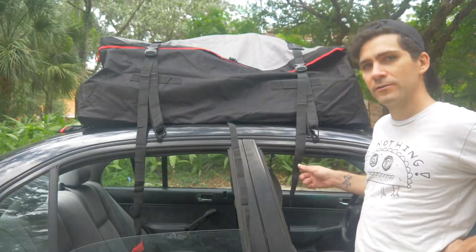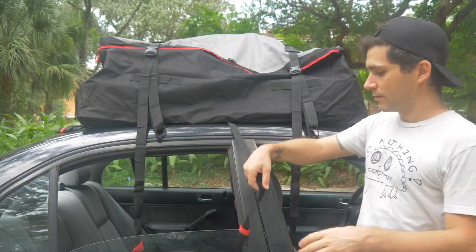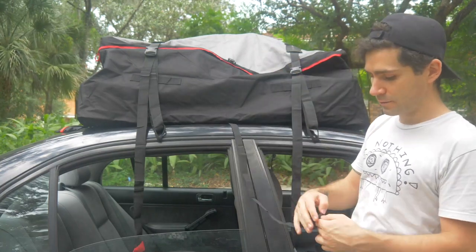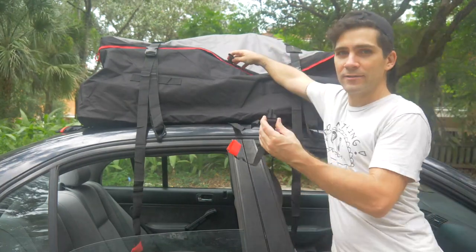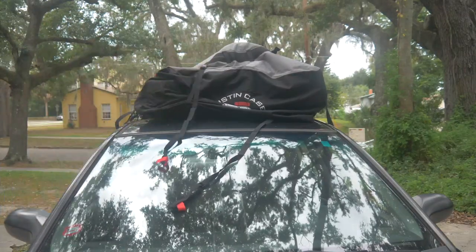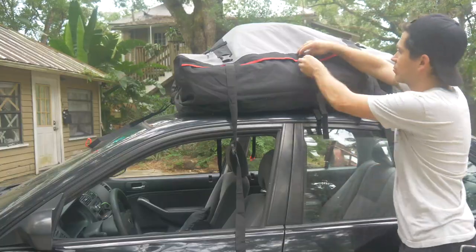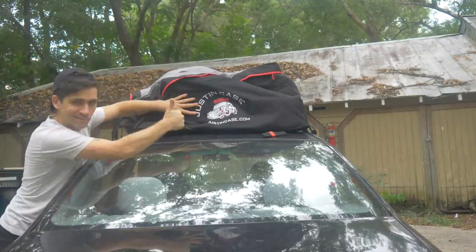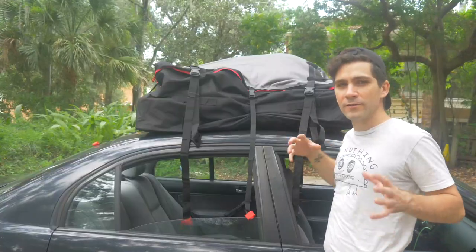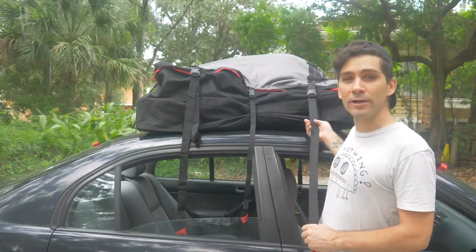Now that I've got all of these straps in place on each of the four doors, now that I've secured the entire bag around the contents that are in it, it's time to tighten the whole thing up to the car.